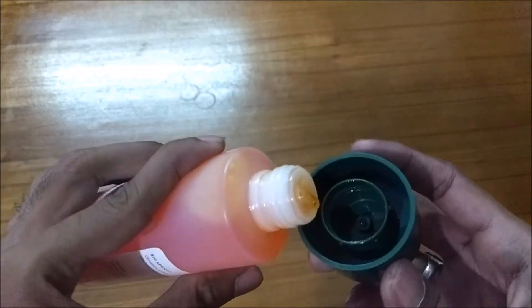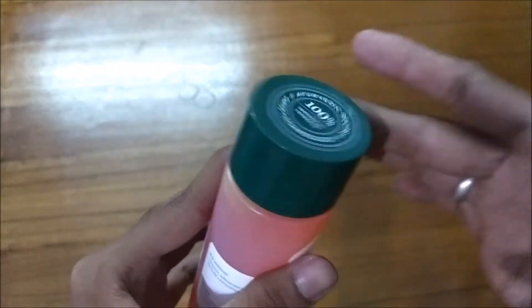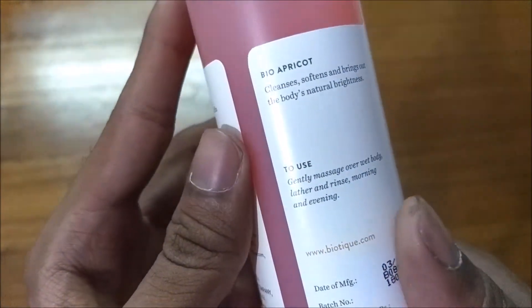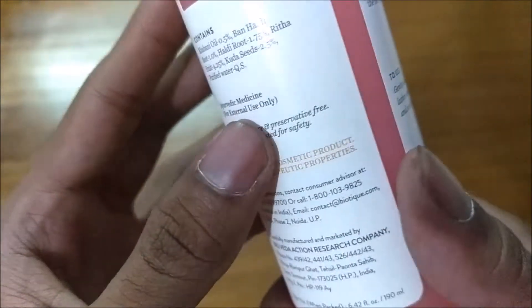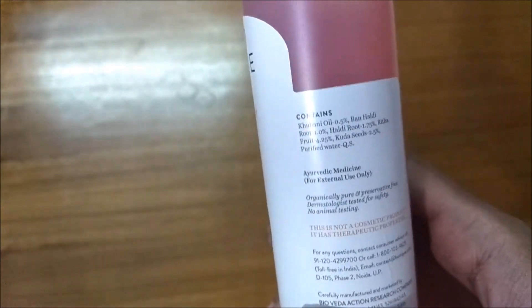Here it is written how to use: gently massage your wet body, lather, and rinse, morning and evening. It gives a great feel, guys — just go ahead and try it and share your experience with me.